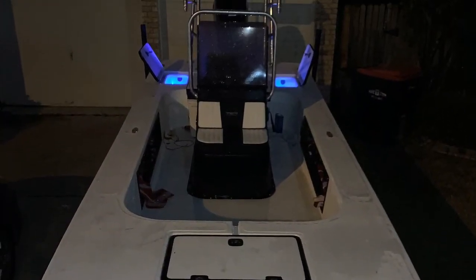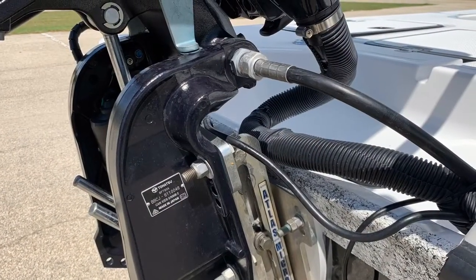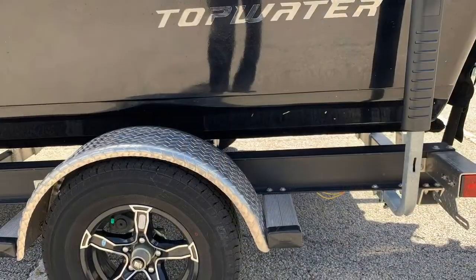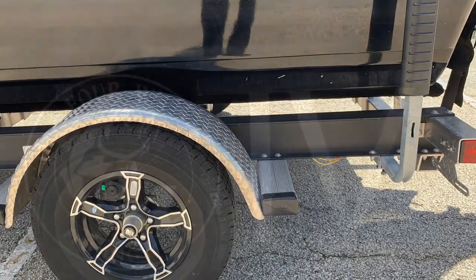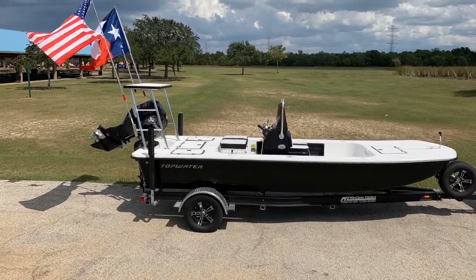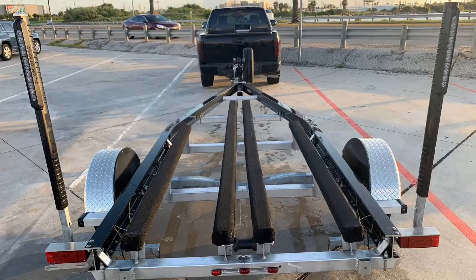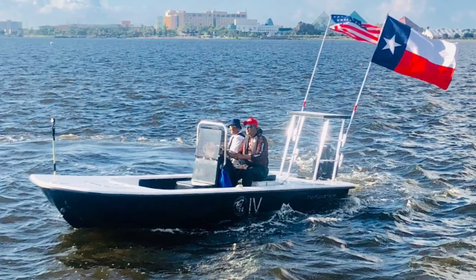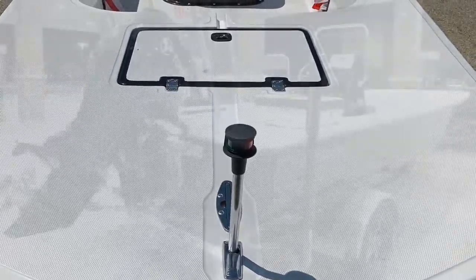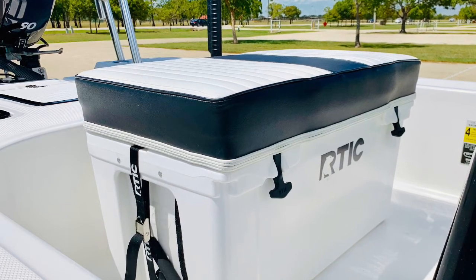LEDs in the two live wells so you can always find your bait. Large casting deck, port and starboard. This boat is rated up to four passengers. Atlas jack plate. 90 horsepower Tohatsu motor. Our custom McLean trailer with custom wheels. This is the official 4W Fishing Team Edition topwater skiff. Large casting platforms, custom all-welded aluminum McLean trailer — glides on easy, on and off. Great riding boat in rough water. Dry boat. 19 gallons of fuel. We have a 65 Arctic and a 45 Arctic cooler.